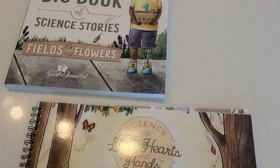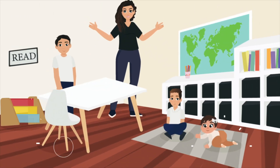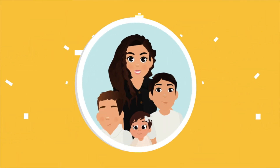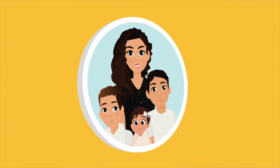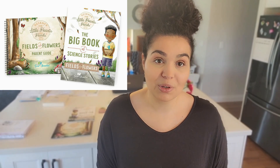In today's video, we are going to be showing you how we do a lesson using the new science curriculum from The Good and the Beautiful. So I'm going to show you guys how we do a lesson today. Hi friends, welcome back to my channel. I am a working homeschool mom of three kids, and in today's video I'm going to be sharing how I do a lesson using the new science curriculum from The Good and the Beautiful.